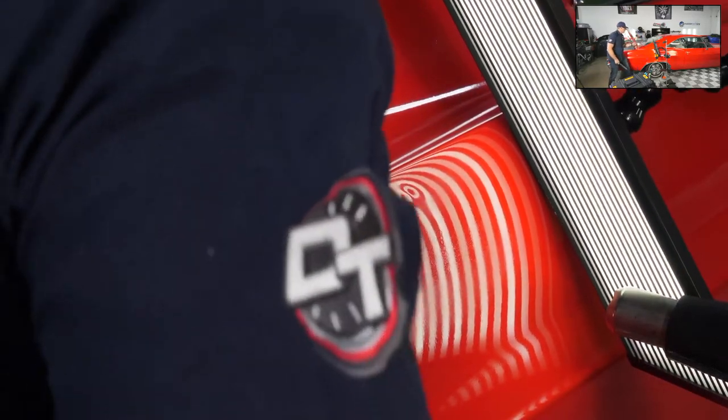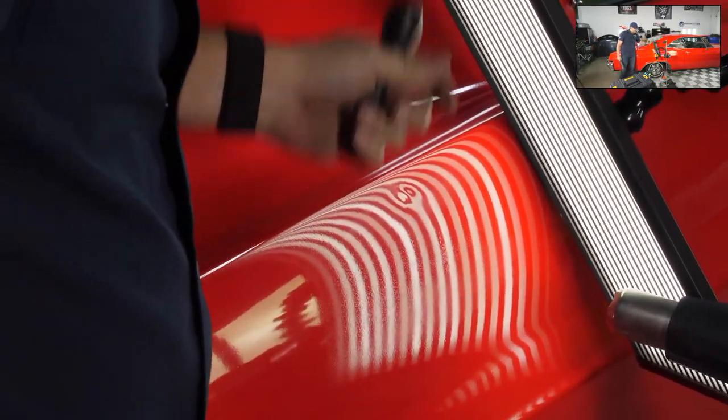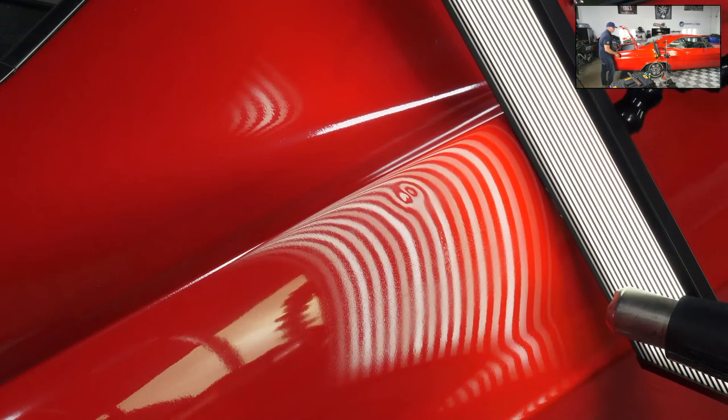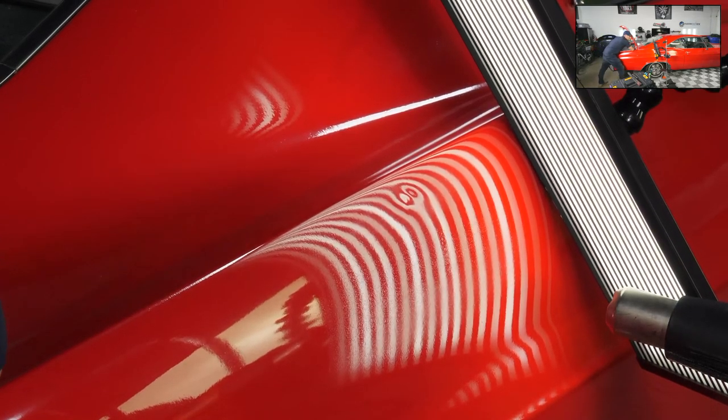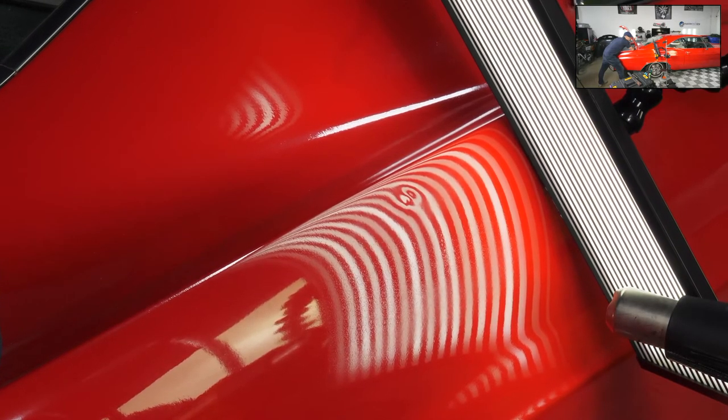Another reason I like using rubber tips on something like this — something that's been painted — is that they won't leave marks. I don't want to have to sand anything I don't need to. I think we're in business right here. One thing about a good PDR tech: don't get too anxious. A good PDR tech stays patient.